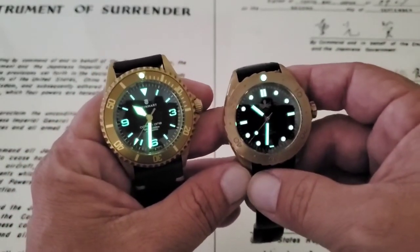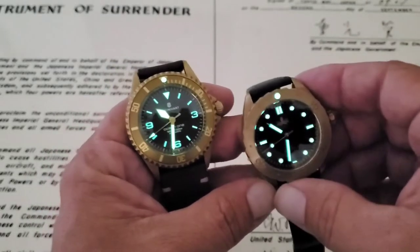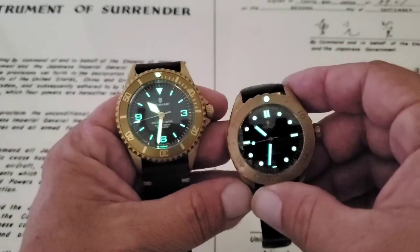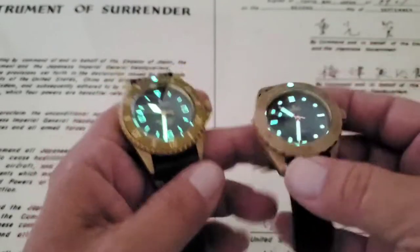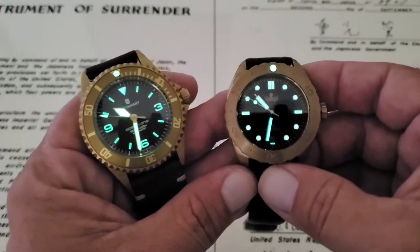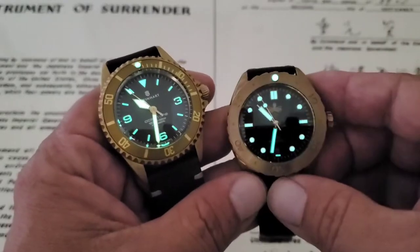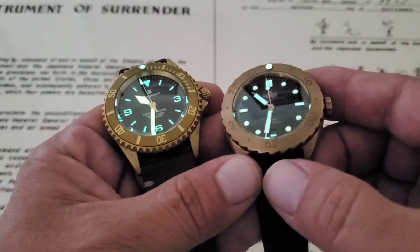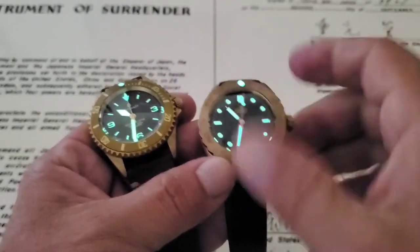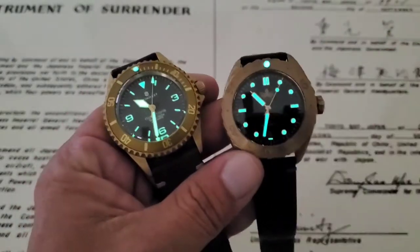Both watches are very, very well done in the lume department. The bigger hands on the Steinhardt give it a big, bright glow, while the applied indices on the Phoebus give those indices more glow than the painted-on indices of the Steinhardt, and the lume will last longer. Look at the size of that lume pip. All in all, a fun comparison of the Phoebus Eagle Ray Bronze and the Steinhardt Ocean One Bronze — love both of these watches. If you liked the video, give me a thumbs up, and if you haven't subscribed to the OFD channel yet, please do. Thanks, guys.